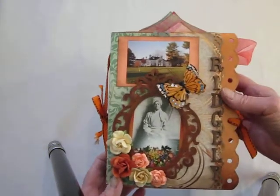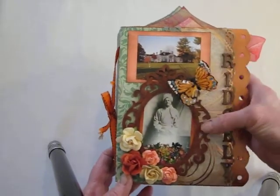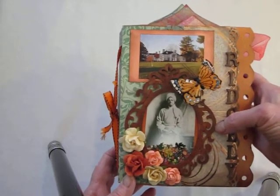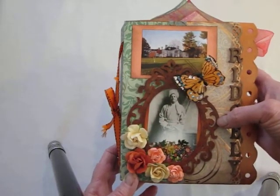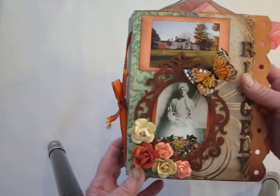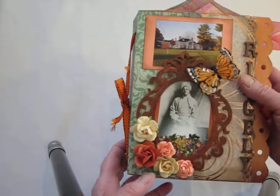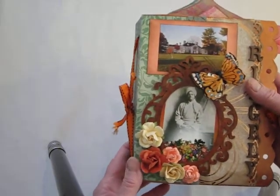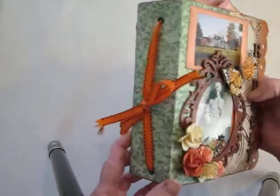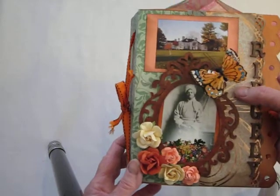So this is the cover. It's made with — here's a picture of the manor house — and I just acrylic painted this wooden frame that I got from Michael's. There's a picture of Swami Vivekananda, some flowers some of which I made and some of which are from Michael's, different kinds of decorative paper layered under these things.